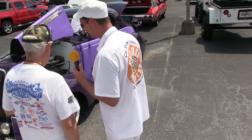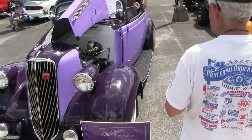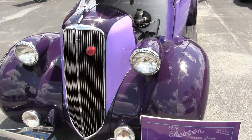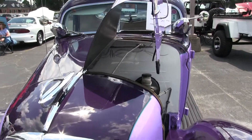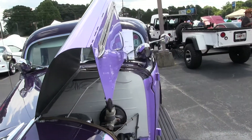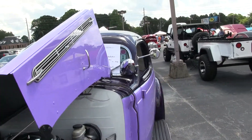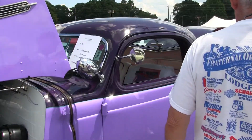Thank you — the color choice really does pop. Let's pop a door and look at the interior. It looks like the interior is about the same color as the firewall — is that all leather in there? It's vinyl.